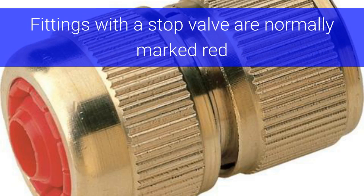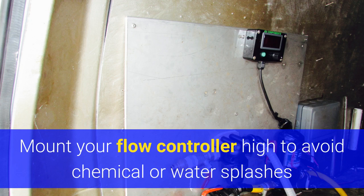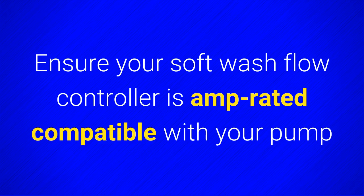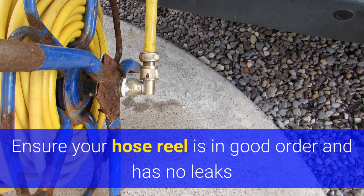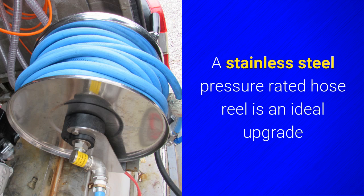Fittings with the stop valve are normally marked red. Standard fittings are marked blue or white. Mount your flow controller high to avoid chemical and water splashes. Ensure your softwash flow controller is amperage-compatible with your pump. Ensure your hose reel is in good order and has no leaks. If the swivel joints on your standard window cleaning hose reel leak, they are inexpensive and easily replaced. A stainless steel pressure-rated hose reel is an ideal upgrade.